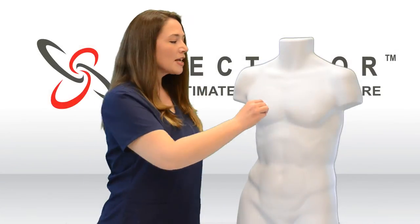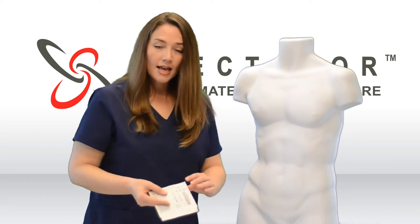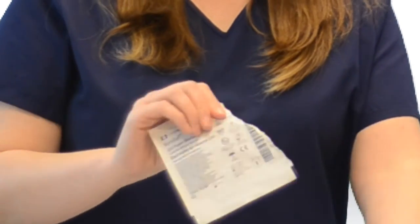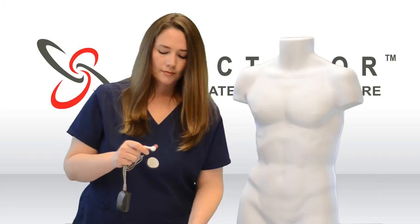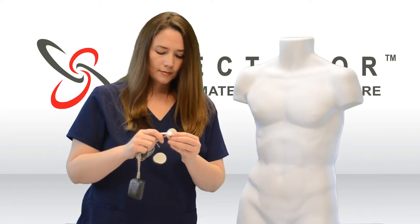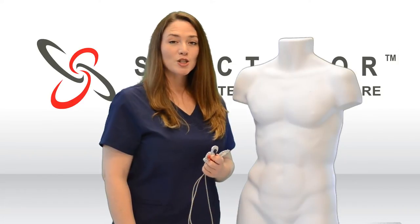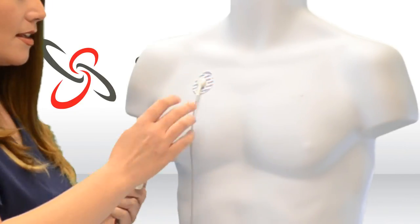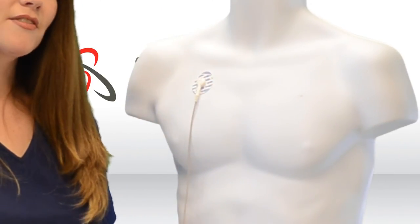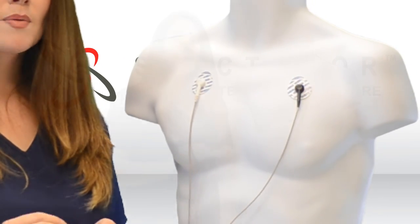First, make sure the patient's skin is clean and dry. Next, take a package of electrodes and attach one to the end of each lead on the heart monitor. Now place the electrodes on the patient's chest: the white goes to the right, the black goes to the left, and the red goes to the left rib area.